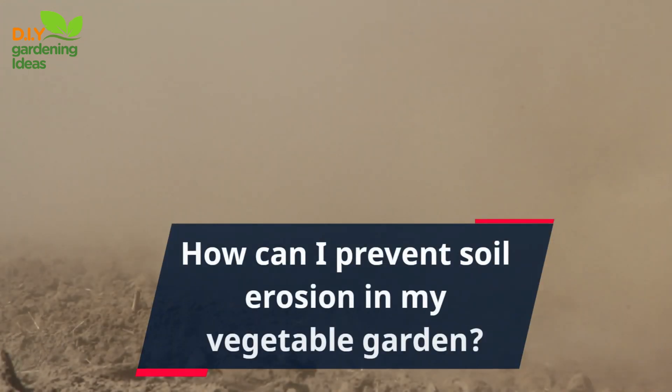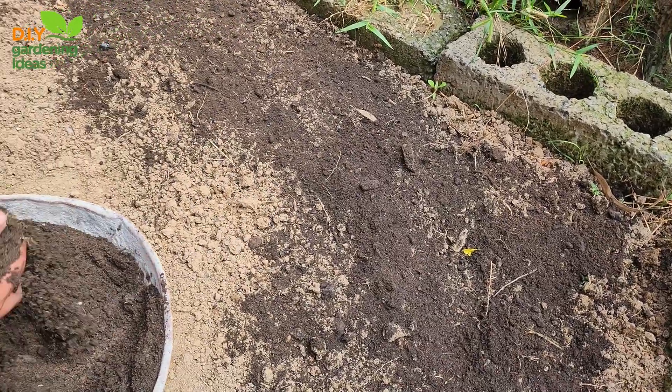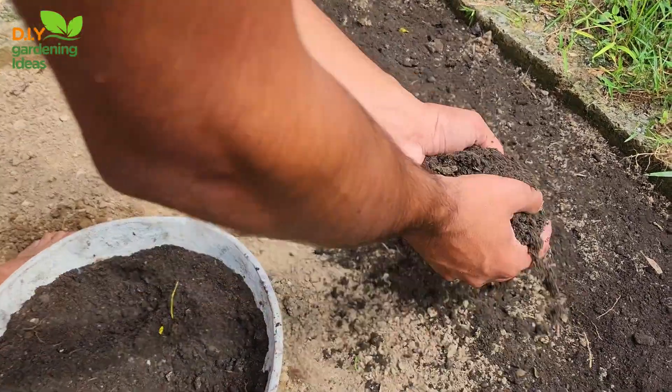How can I prevent soil erosion in my vegetable garden? Preventing soil erosion in your vegetable garden is crucial for maintaining soil fertility and promoting healthy plant growth. Here are five effective ways to prevent soil erosion.